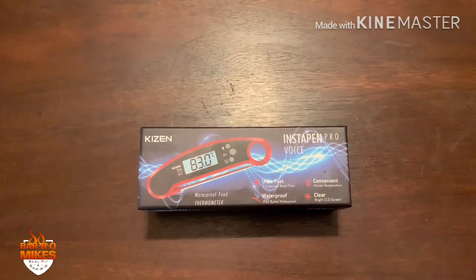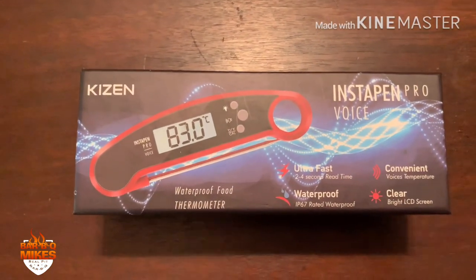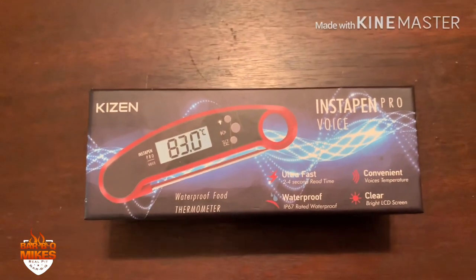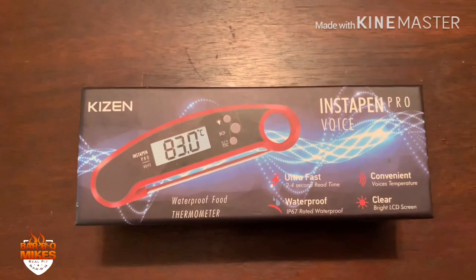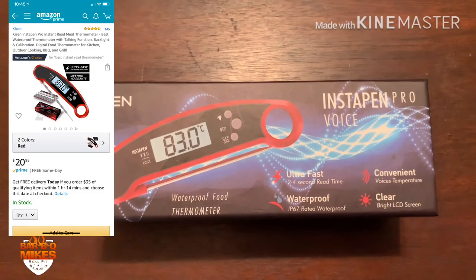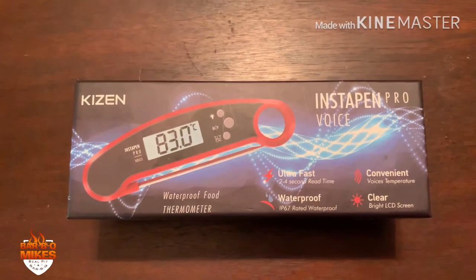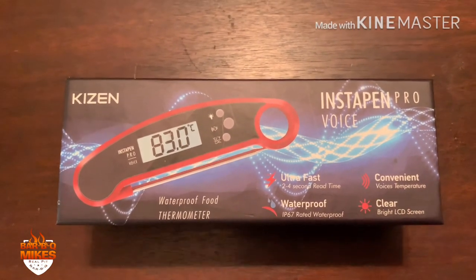Hey, what's going on barbecue heads? Barbecue Mike here, and today I'm going to do a product review on this instant thermometer by Kaizen — I believe that's how you pronounce it. I picked this up on Amazon and this company isn't paying me to say this, I just thought it'd be something cool to do. It was about twenty-two dollars, and I've never had one of these instant read thermometers before. The reviews were great so I decided to pull the trigger and order one.